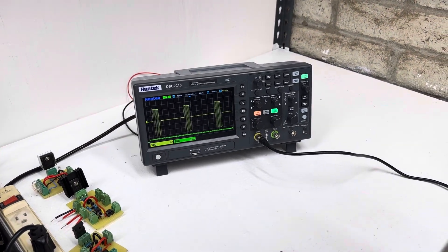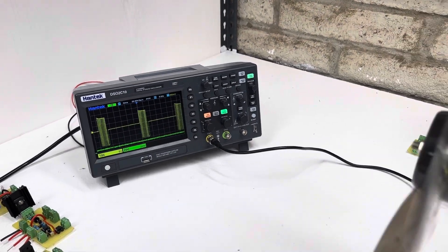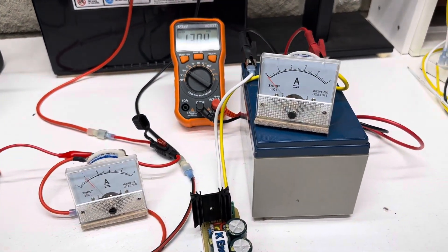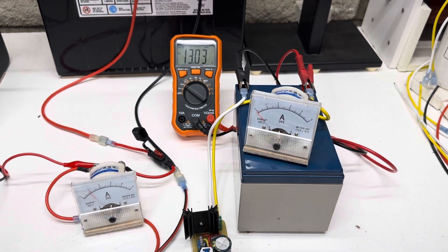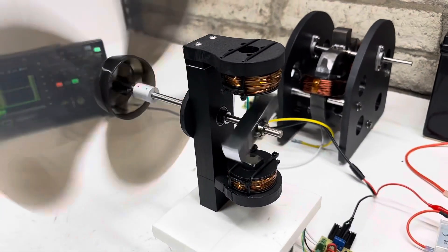As you engage the pulse width modulator, you can turn these all into a whole bunch of spikes now and get a lot more output. Watch it pull. Pretty neat — it's a torquey little thing.